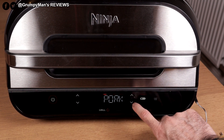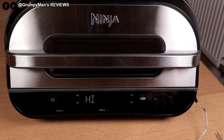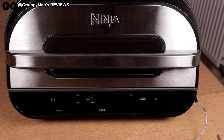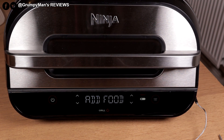We're doing chicken, so I select chicken well and press start. You can see the preheat indicator appear at the bottom. If you don't want to preheat, just press the preheat button to skip it and it'll go straight to 'add food'. It's just finished preheating and is now saying 'add food', which I'll do now.